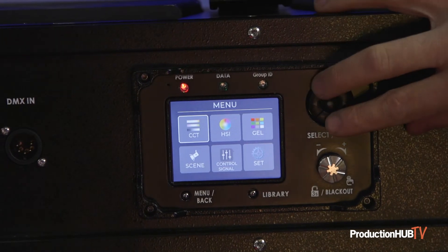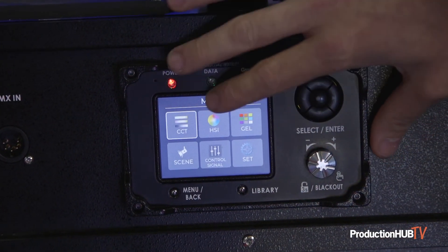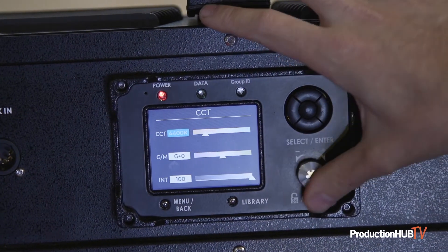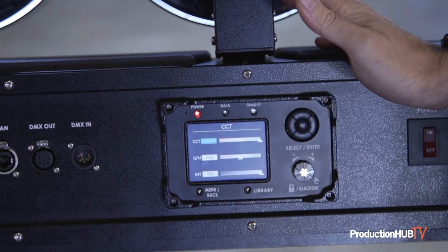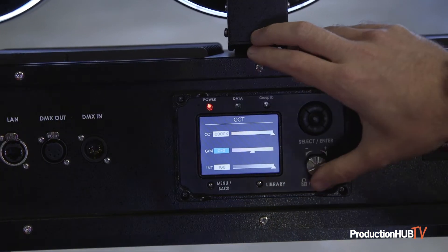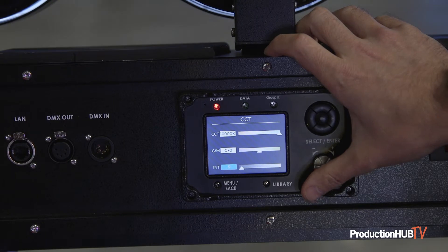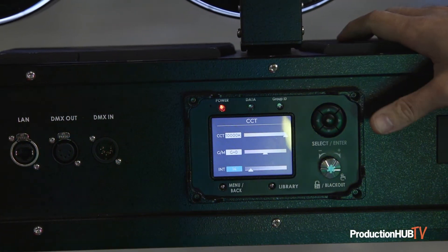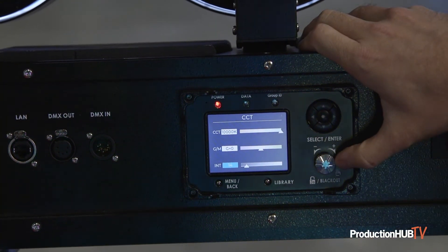It's designed to be very user friendly with a good menu system. In CCT mode it's fully diable from 2800K up to 10000K. It has green and magenta shifts so you can color correct as needed, and it's obviously fully dimmable across the whole array up to 100 percent.